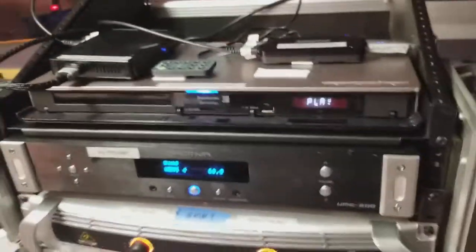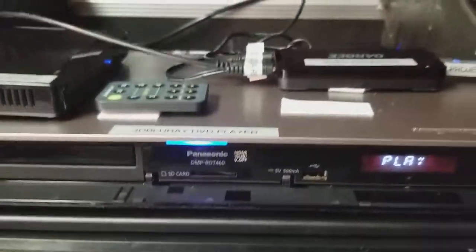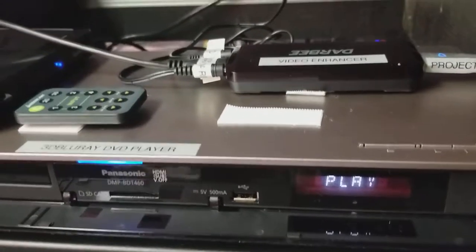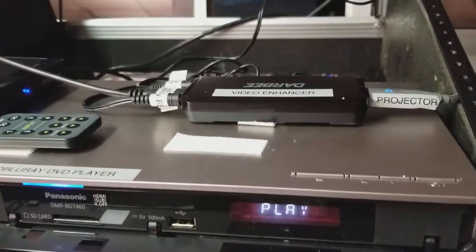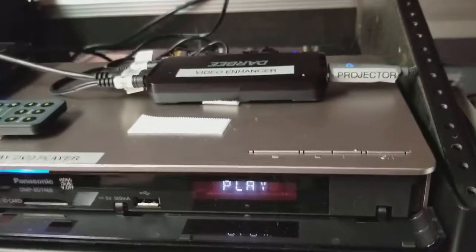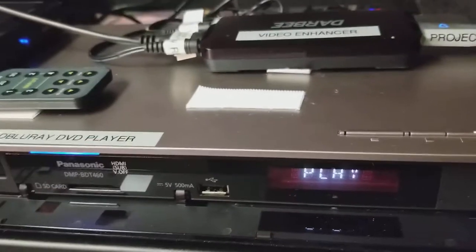There's a second way to do this. This particular DVD player has a 2D to 3D converter built into it. You go into the menu, select 2D to 3D where it gives you the source format, and below that it has pop and depth type functions so you can set the level. When you do that, just make sure your projector is in 3D mode and that's all there is to it. The external box is really, really good, so you may never need the internal 3D version in the Blu-ray DVD player.